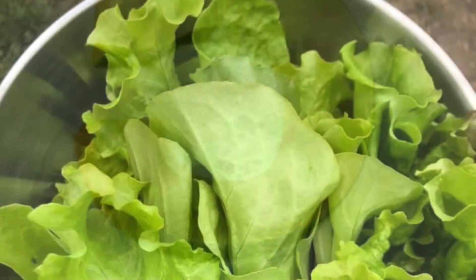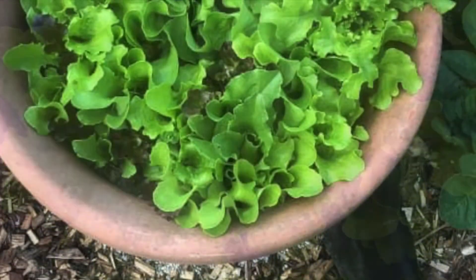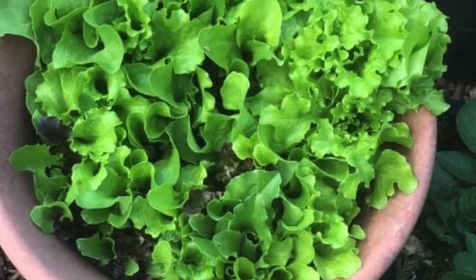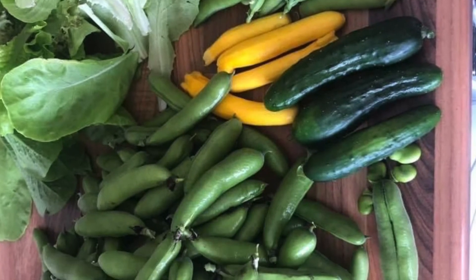Number five: lettuce. Lettuce is a lot more hardy than people believe. This is one of the staple crops I grow every winter. Lettuce can be sown in late August for an April harvest.